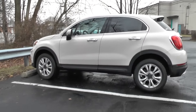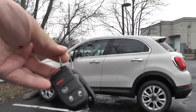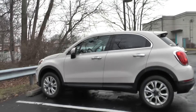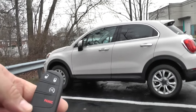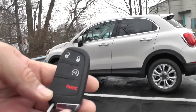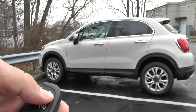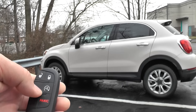This is a 2016 Fiat 500 rental car. Here are the key fobs for it, and this video is going to show how to use the remote start. Basically, as long as the car is locked, you just press that start button two times and the car will start. So let's lock it real quick.